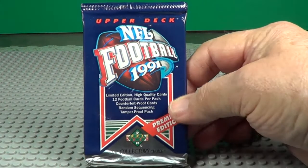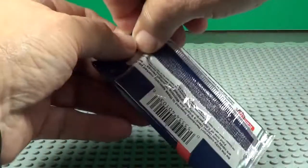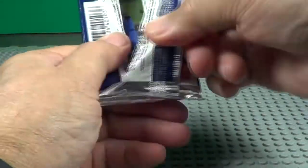Pack number two. Premier Edition — that must mean this was the first ones out, maybe. Upper Deck was just starting off back in that era.